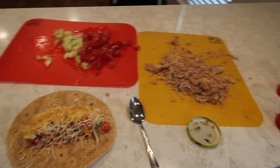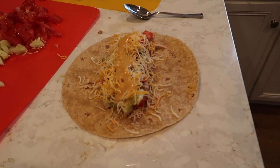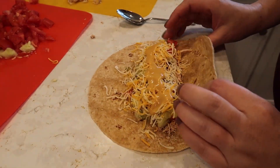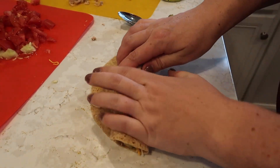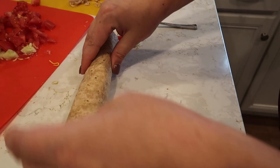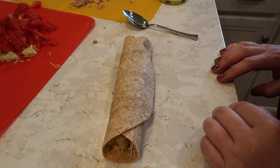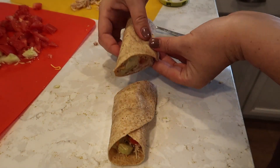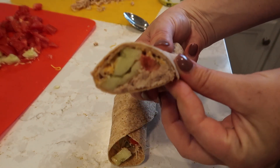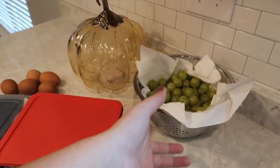Then you just roll it up like a regular burrito — a chicken burrito, or whatever you want to call it. I'm going to finish making these. I also did some fruit prep, so I have grapes, strawberries, and blueberries that I washed and prepped for lunches this week.